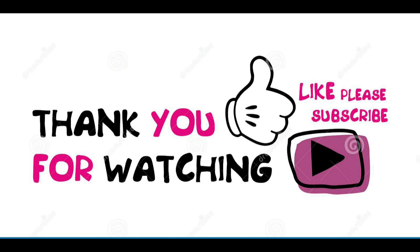Thanks for watching, and subscribe for more. If you find this video useful, please like and share it with your friends, and if you have any questions, leave a comment and we'll respond.